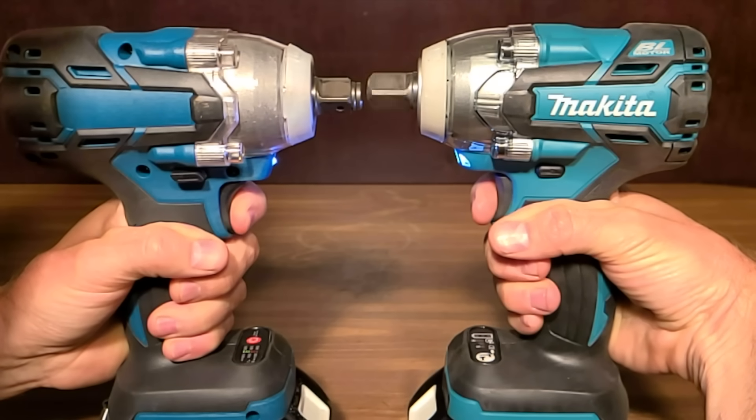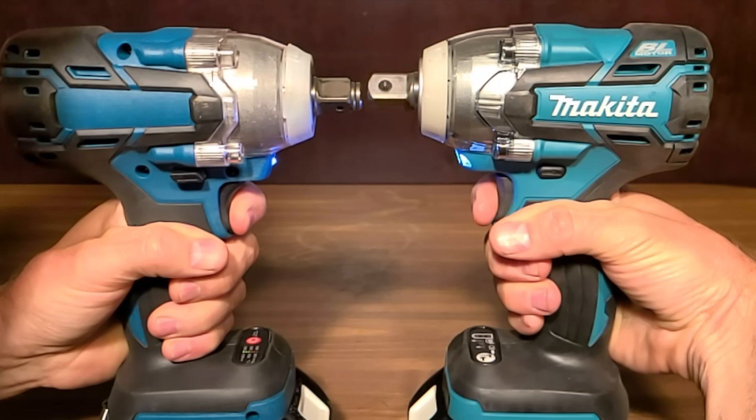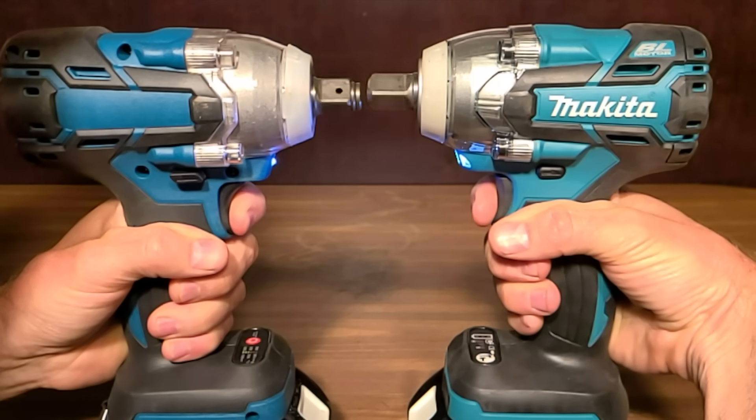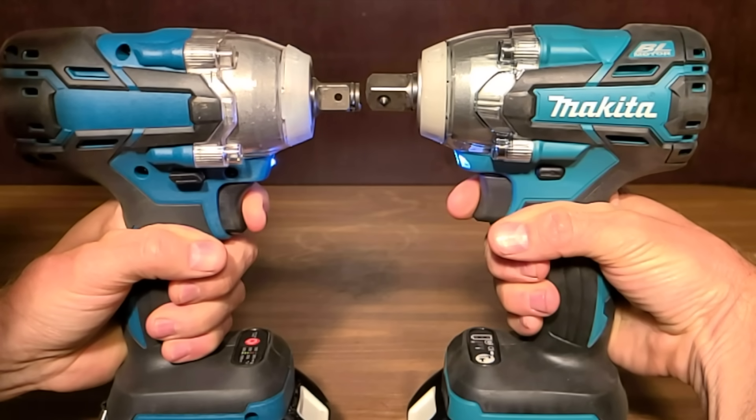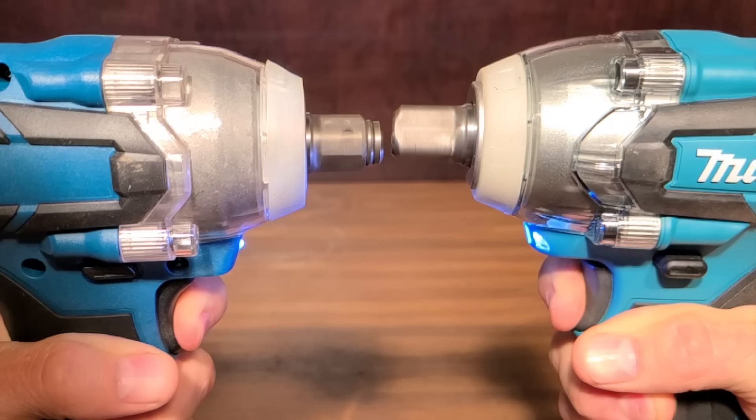The auto-stop feature is very nice as long as it's quick enough to avoid completely removing the nut. From the time the trigger is squeezed until the anvil stops turning, the Makita completed a total of eight rotations while Cousin Eddie completed ten and a half rotations. Two and a half extra rotations might not matter too often, but in some instances those extra rotations will completely decouple the nut from the bolt. Let's check out the RPM of each brand next.